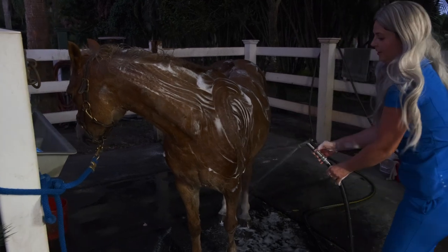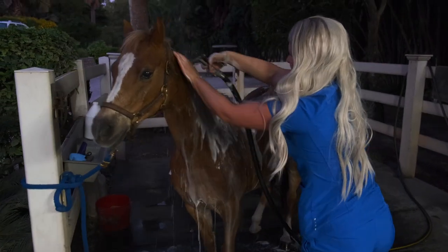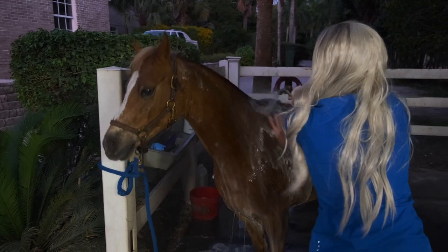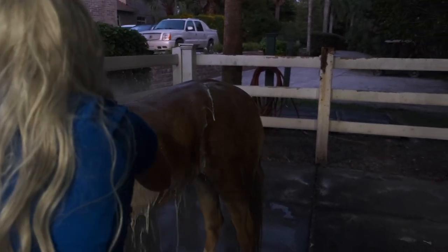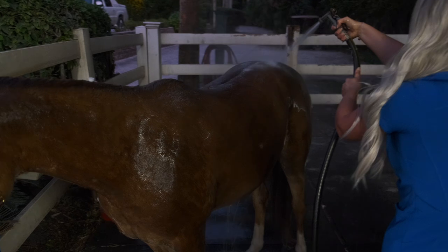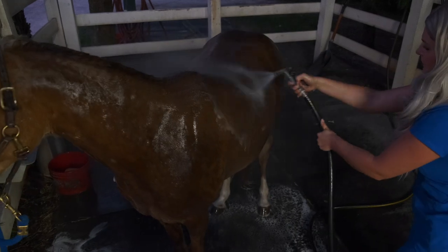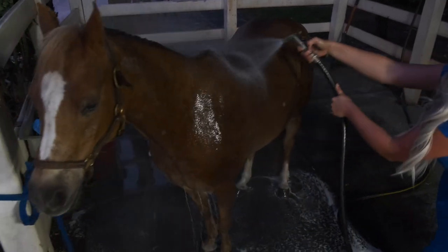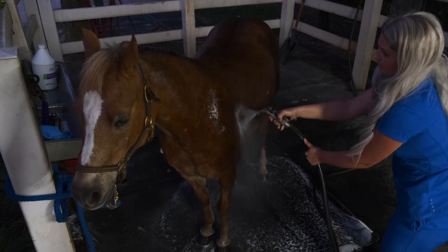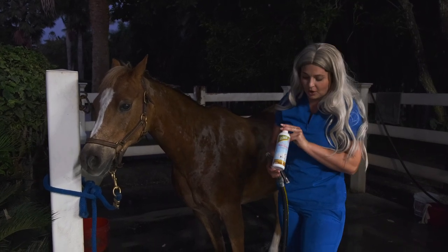Reflection looks so cute with all her suds on her — she's such a good pony. I'm going to go ahead and rinse down this side of her. I quickly went ahead and did the other side and now I'm going to go ahead and put on the skin guard.